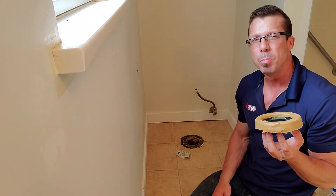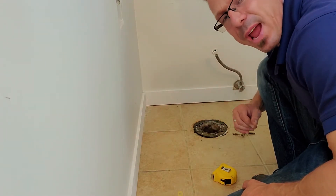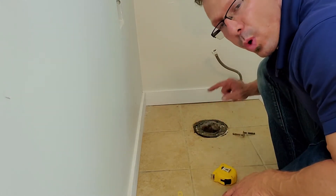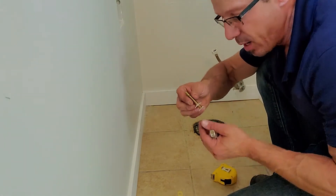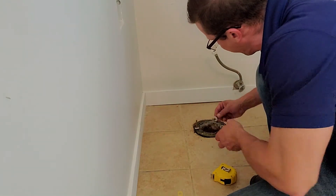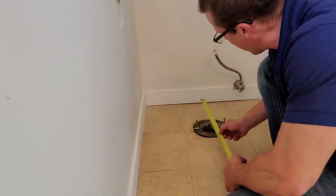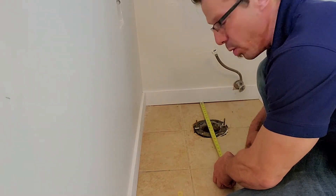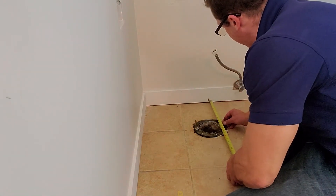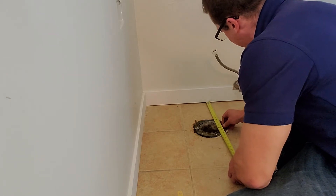I'm going to go get this brand new toilet, bring it over, set the bolts, and then drop it in. When I bring it over it's going to be heavy and I won't know exactly where the bolts are, so I want to make some marks. These new bolts come with a little plastic piece — you slide it right on and turn it inside the gap. A standard toilet should be 12 inches on center, and that's exactly what we have here. I want to put these bolts at 12 inches as well, both equal, so the toilet isn't crooked.